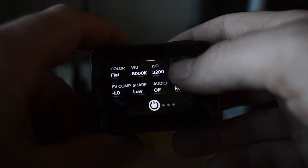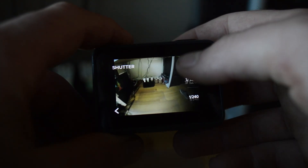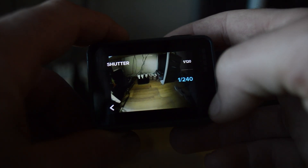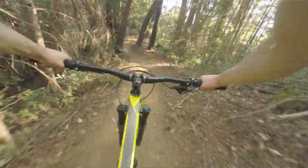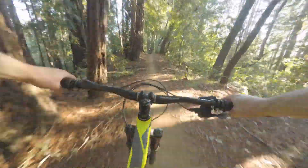Despite the fact that the footage is stabilized very well by RealSteady, it's all blurry because I didn't adjust my shutter speed. So I went into Protune and changed the settings so that the shutter speed is always locked at 1/240, which is the highest option available. Now you can see — once I figured out that shutter speed issue — my shots look a lot better: not only smooth, but also with no blur.